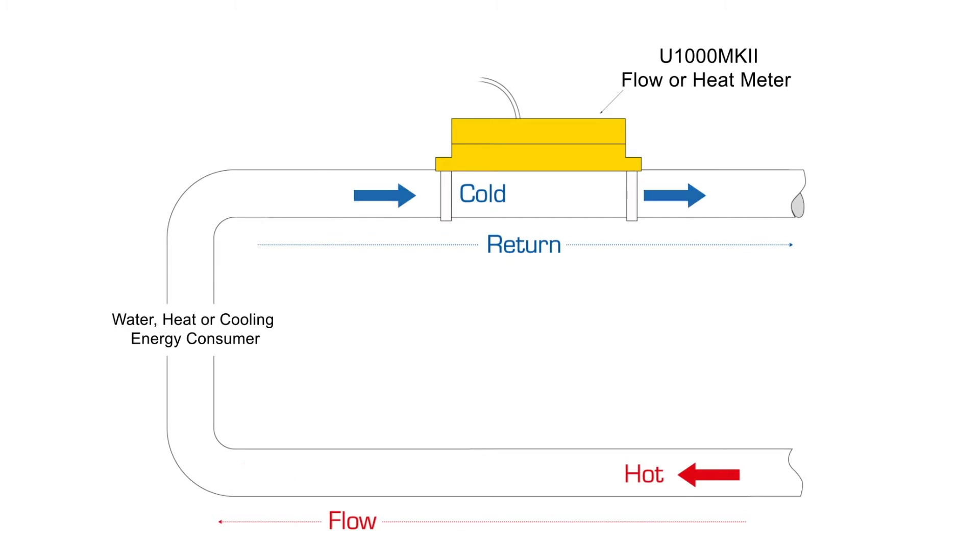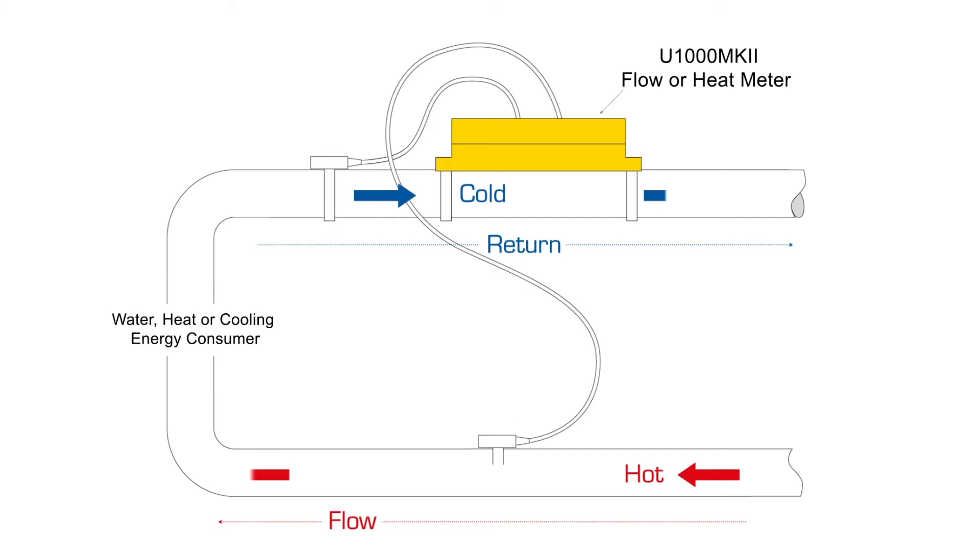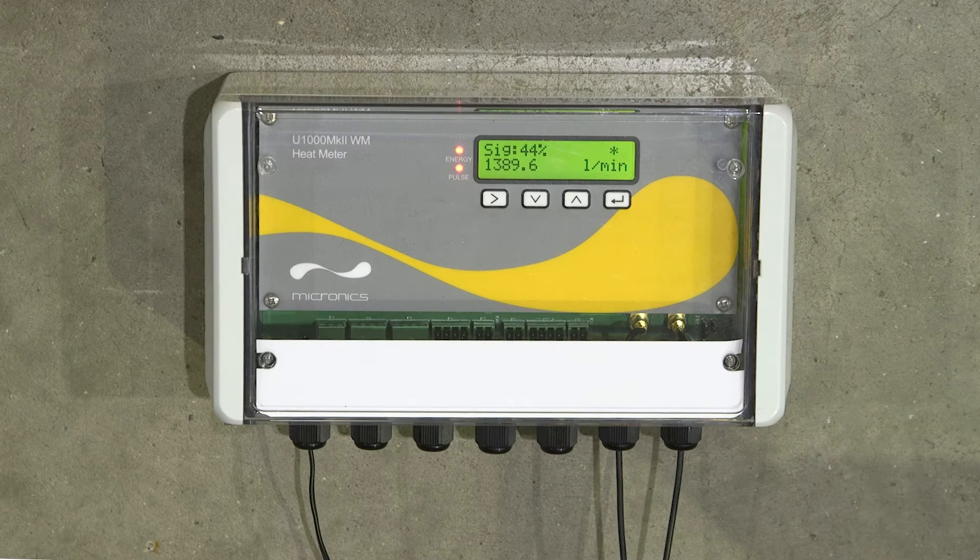It's available as a pipe-mounted water or heat energy meter with clamp-on temperature sensors, and has the option of an integral or wall-mounted keypad and display.